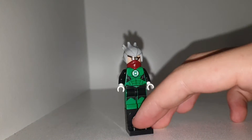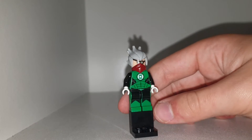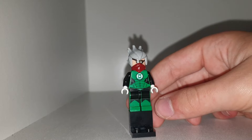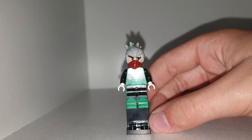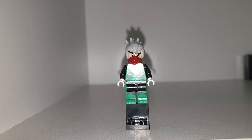What's poppin y'all, welcome back to another YouTube video. Today we're taking a look at my Lego custom Kakashi, the copy ninja. Kakashi is my favorite sensei from Naruto. You know, all the others are cool, but none of them beat Kakashi.